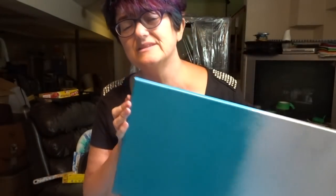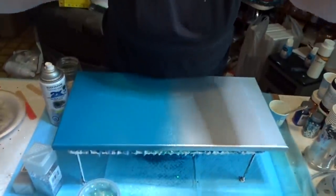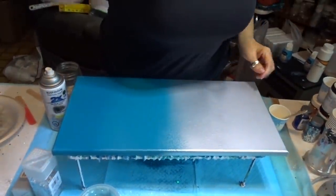I always mix an ounce, and if I have leftover I have little bits and things around here that I'll pour it into. I'll flip the camera down and go through everything we're going to use. Hopefully it turns out amazing — well, anything sparkly is amazing, right? In my opinion, anyway. Here we go, my friends!